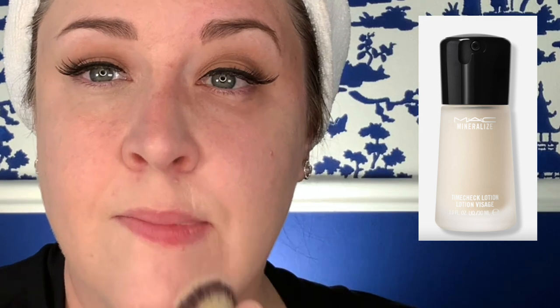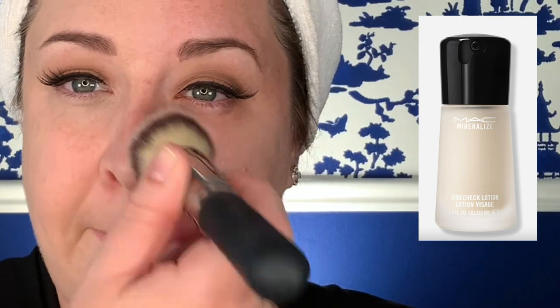I mentioned I'd be bringing up the MAC Mineralize Time Check Lotion, which to me almost feels like a cross between a moisturizer and one of these newer hydrating but sticky primers — like the Milk Makeup Hydro Grip Primer or the Elf Power Grip Primer. When I use the word sticky, I mean that in a positive way, in the sense that it's helping the foundation to adhere to the skin for longer. So this feels like a cross between a moisturizer and one of those primers.